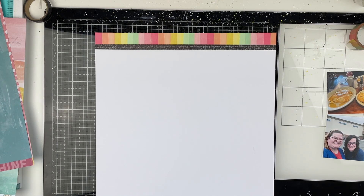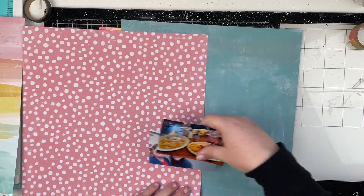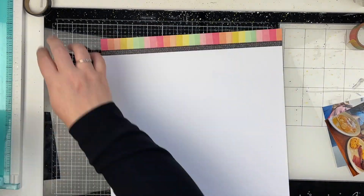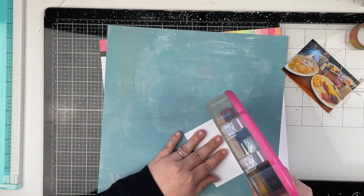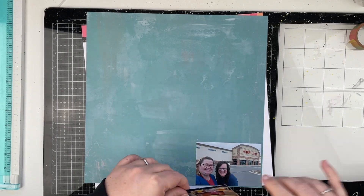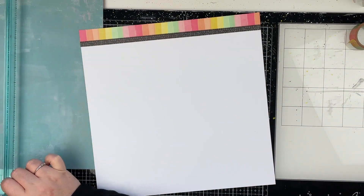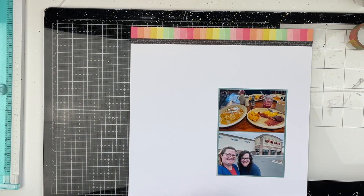The photos I'm documenting today are from a girl's day with my bestie about a month ago. We met at Cracker Barrel for breakfast, and our waitress, as soon as we sat down, came right up to us and said 'mimosas ladies?' We were like yes please — we had no idea that Cracker Barrel even had alcohol or mimosas. She knew that we were ready to have some fun.